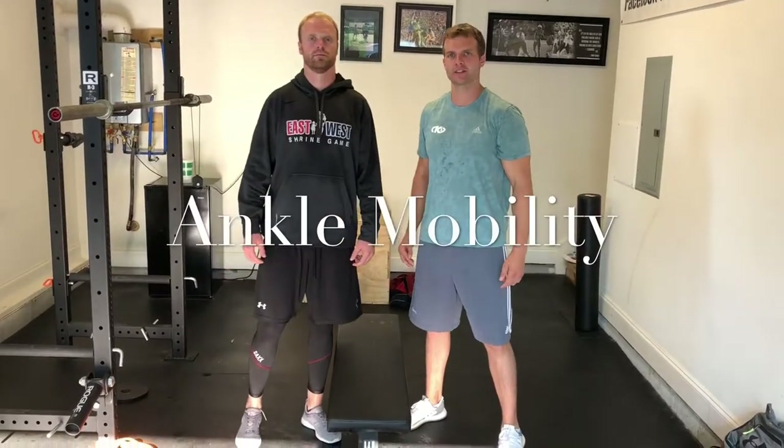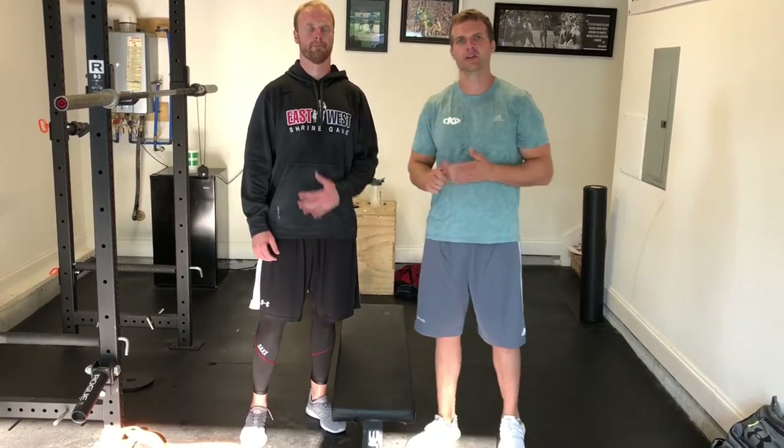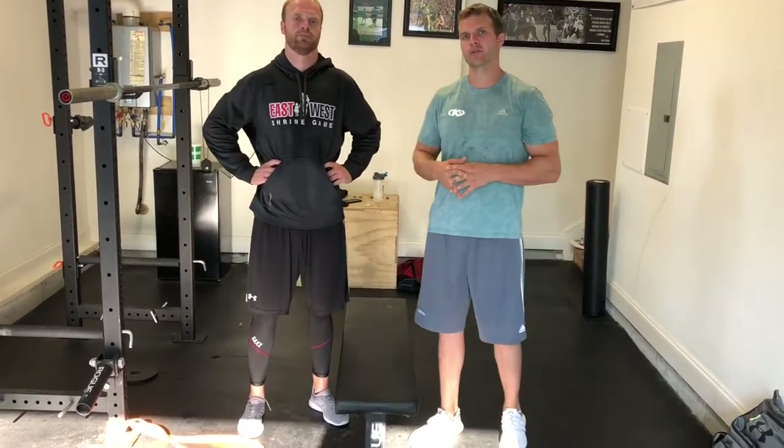Hey guys, welcome back with the QB Docs. Today I'm joining again here with Gunnar, and we're going to talk about an exercise that we can use to help increase mobility in the ankle.